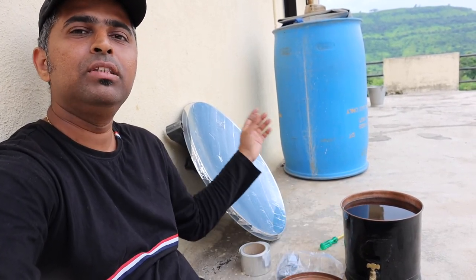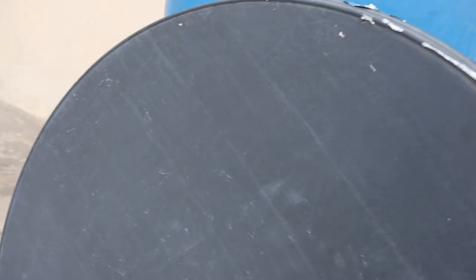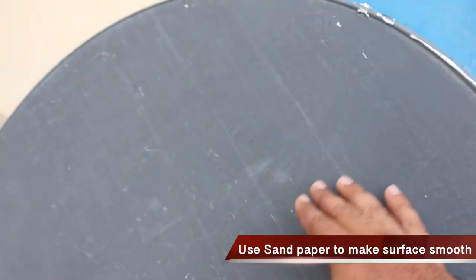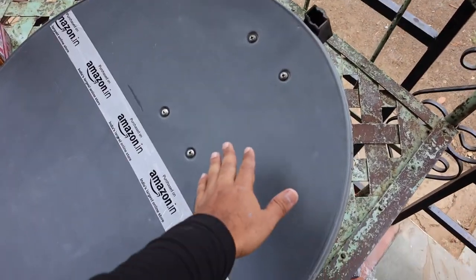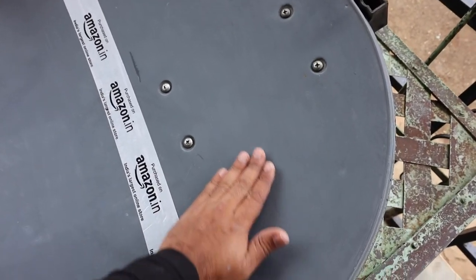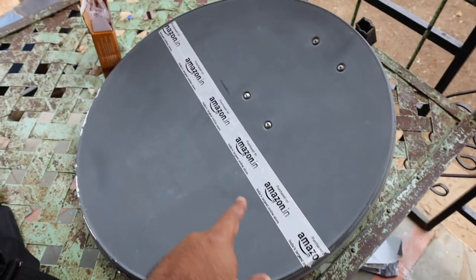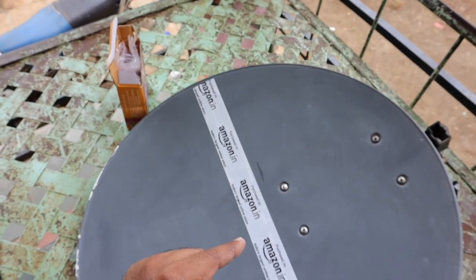I have removed the reflective tape and there are still some adhesive marks left, but the rest of the surface is smooth. I'll clean this and then we can stick our acrylic mirrors. We cleaned everything using soap, detergent, and a Scotch-Brite pad to remove all the adhesive residue. The surface is now quite smooth. We have stuck a tape line as a reference so we can stick the mirrors adjacent to this line.